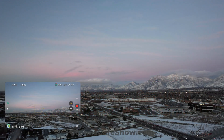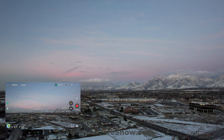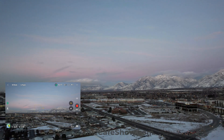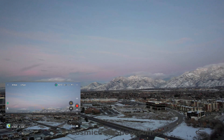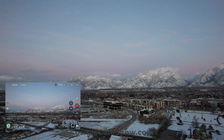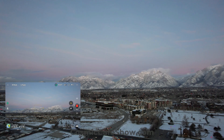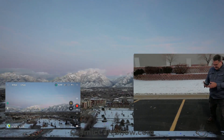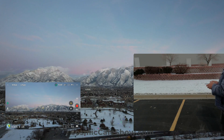I'll just move this over just a little bit more — look at this, unbelievable. That is so beautiful right now. I can zoom in big on the screen but I can feel my controller right now. Look at that, that is amazing.